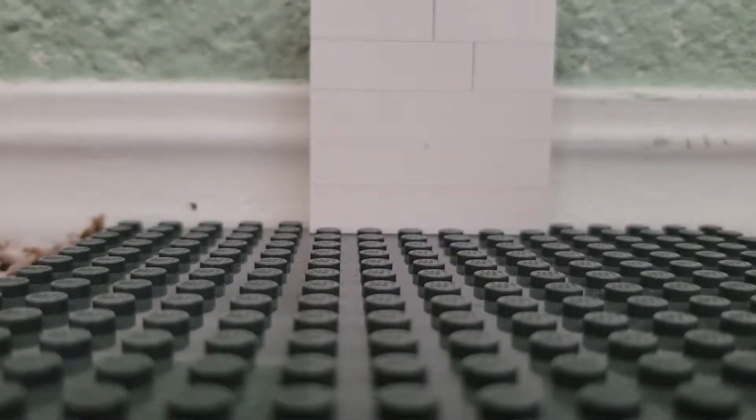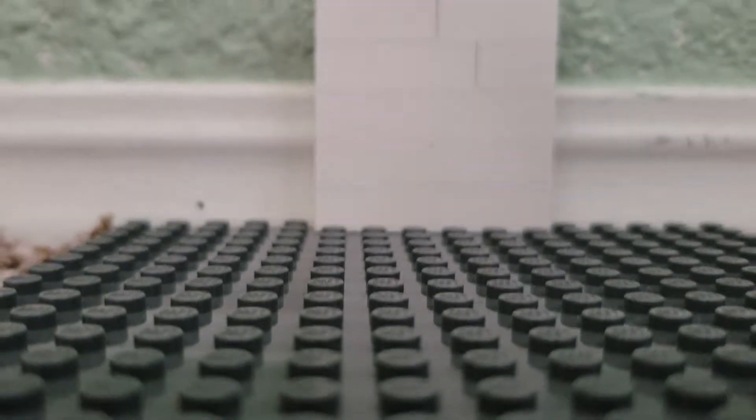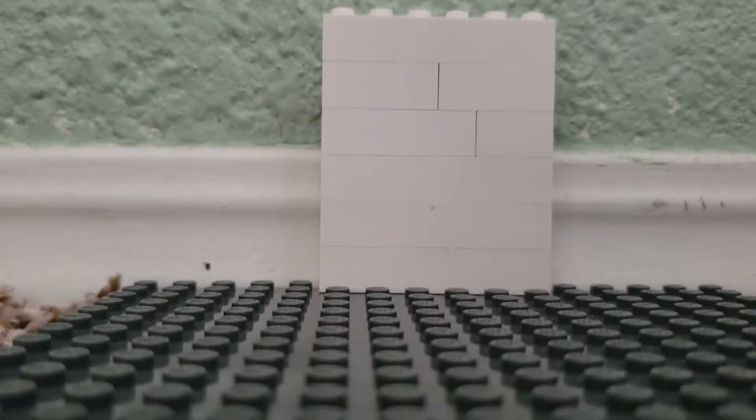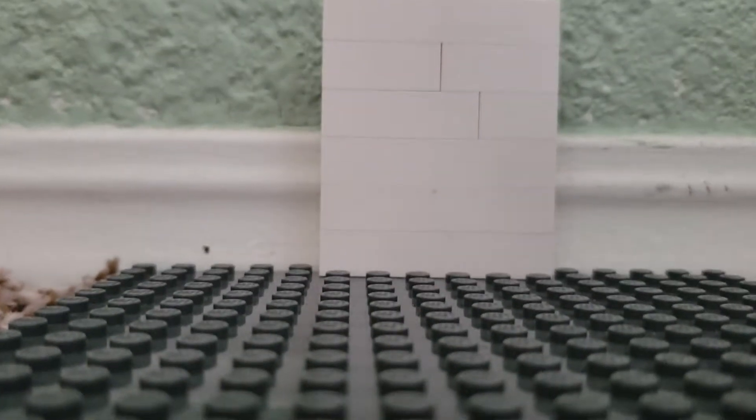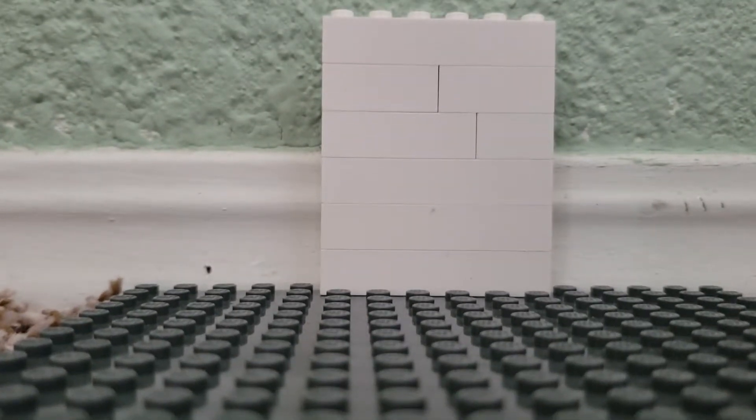Hi guys, today I'm going to show you how to do a thing with a wall and a minifigure in a stop motion. He can jump up and down and stuff.